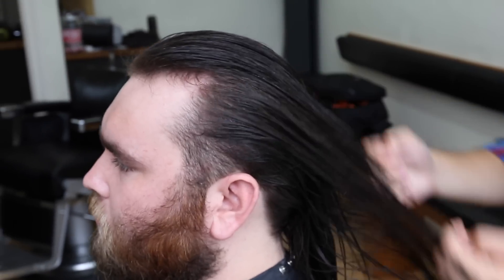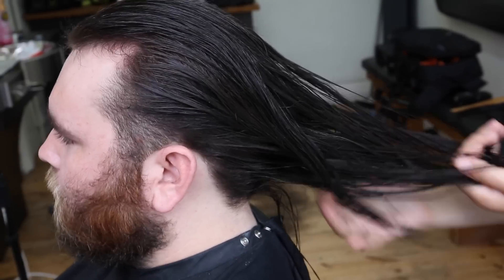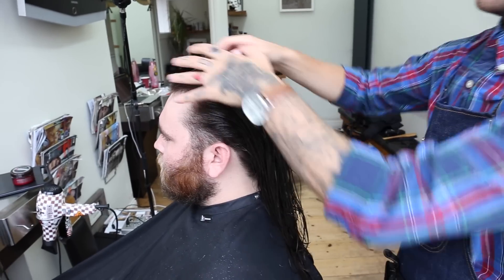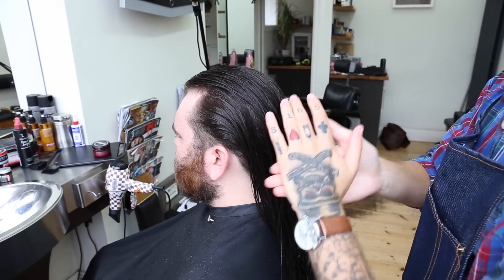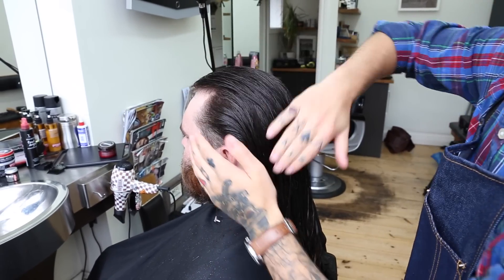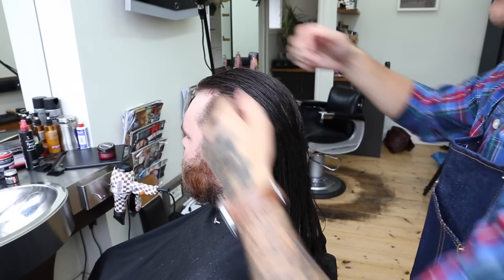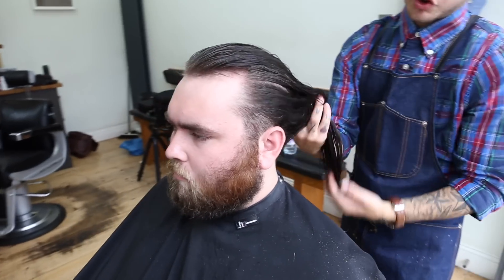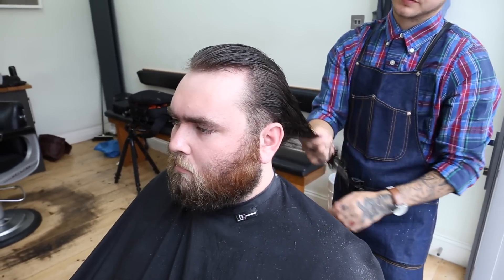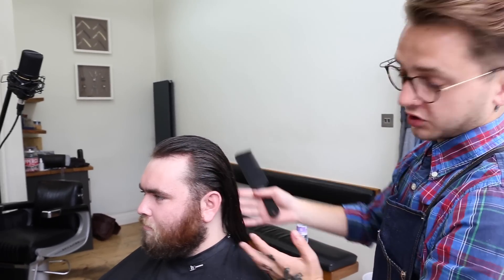Start at the mid-lengths, work it towards the ends, and then go forward to the roots, just so that you're not using too much and you're not going straight through the top and making it look greasy. Then you let it dry naturally. Now that we've run the cream through Josh's hair and finished cutting that, we're going to move on to the beard.